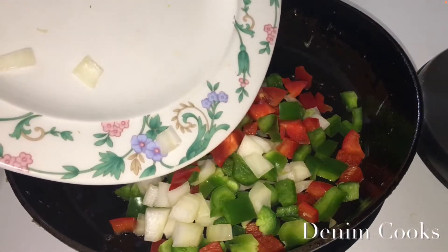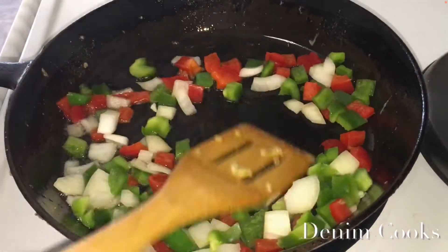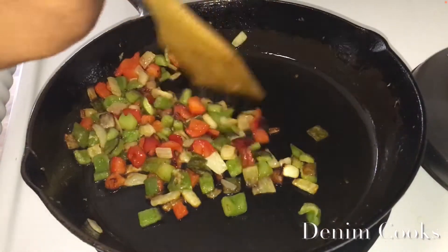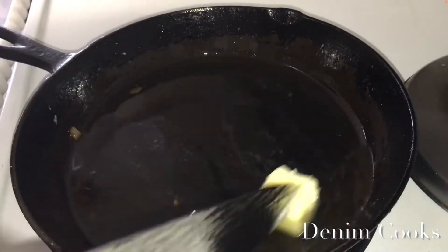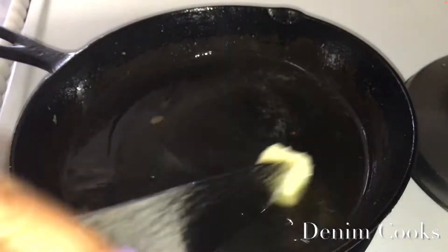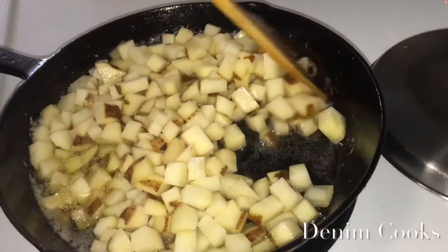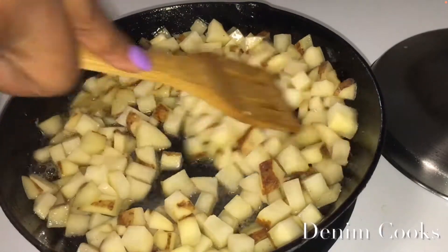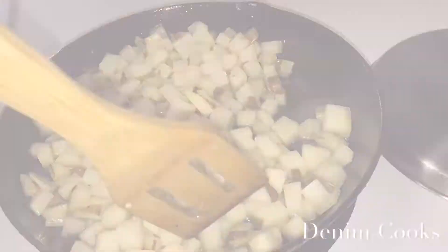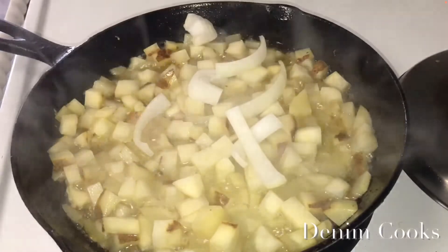I'm going to cook my vegetables — onion and bell peppers — in the pan with oil. Then I'm going to put a quarter teaspoon of butter in there and add my potatoes, cooking them like french fries so I do not have to put them in the oven. As my potatoes are frying I'm going to put some onions in there and let them fry together so the onion can be infused with the potatoes.